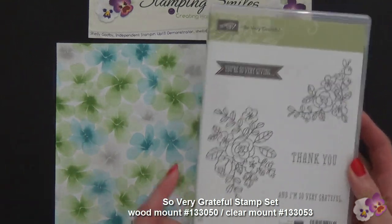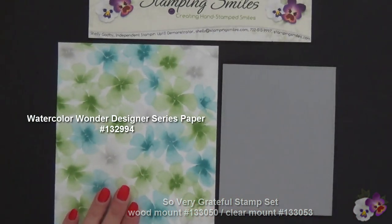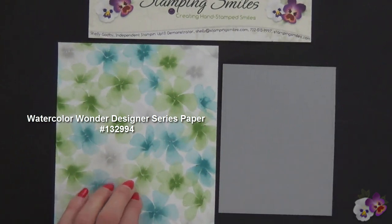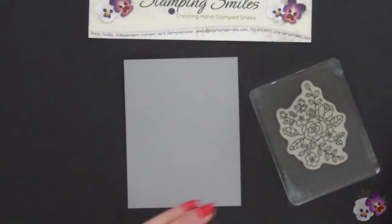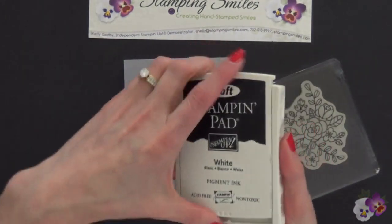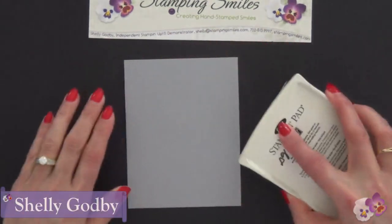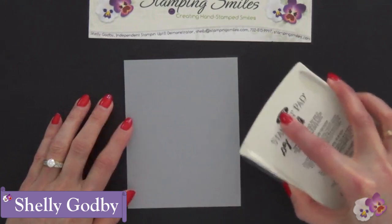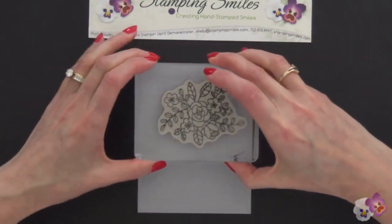Like the So Very Grateful stamp set, the Watercolor Wonder Designer Series Paper is also available only through June 1st, 2014 in my online store. So on the coordinating Smoky Slate cardstock, we're going to take the largest flower and stamp it with Craft White ink. Welcome to StampingSmiles.com. I'm Shelley Godby, the owner and CEO of Stamping Smiles, and we're going to make a gorgeous card with this today.